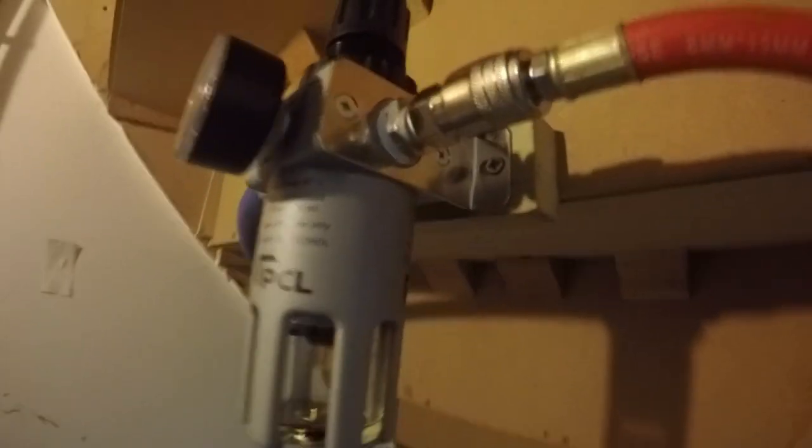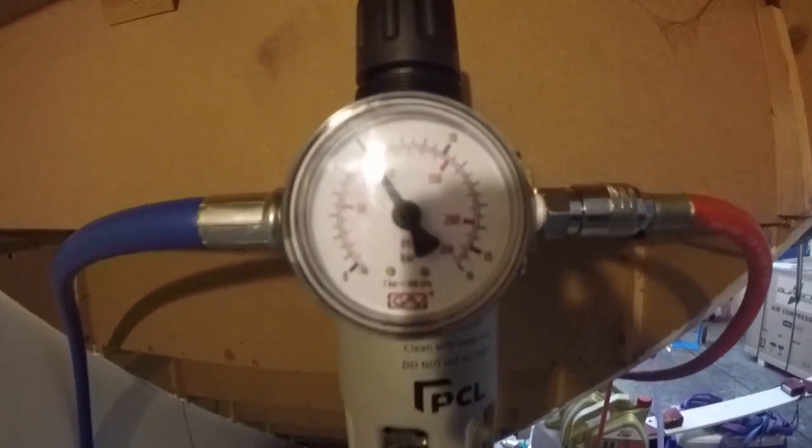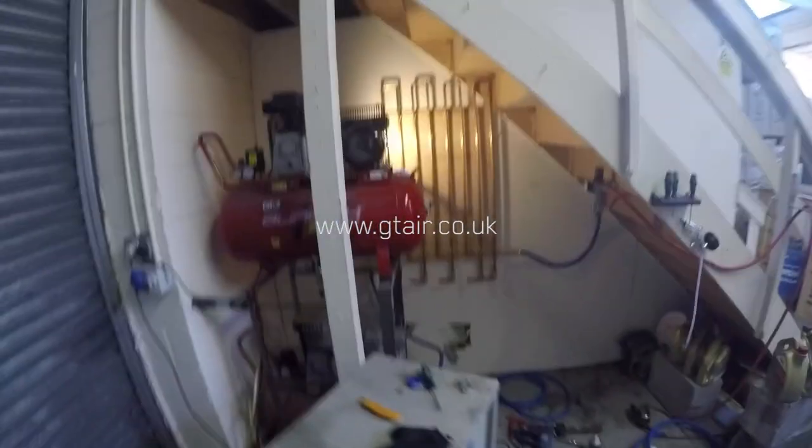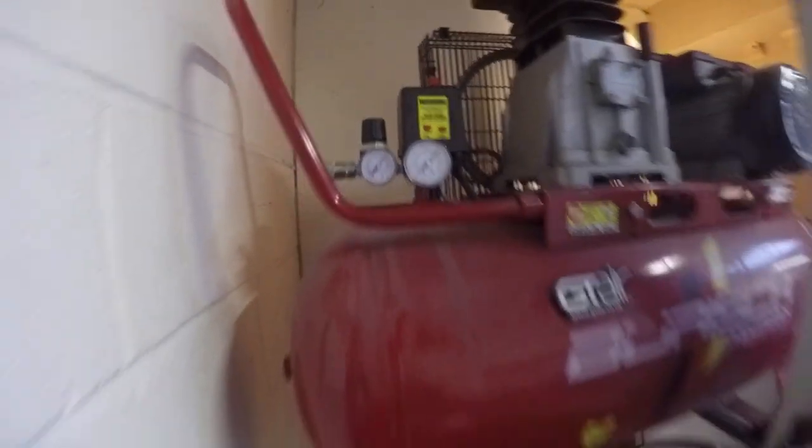I'm really impressed by how it performs. The volume flow out the airline now is much better — significant improvements on air tools such as our DA sander and impact wrench. I gave them a quick test this afternoon and I'm very impressed with the performance; to me it's at least a 20-30% hike in performance. If you like this video, please like and subscribe. If you're interested in any of the products we have here, do visit our online store at gtair.co.uk. If you have any comments, questions or suggestions, feel free to put them in the comment section below.